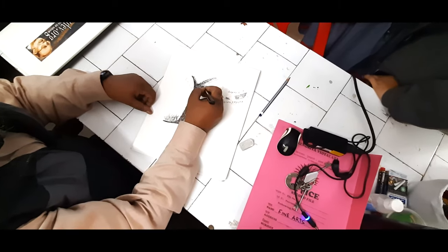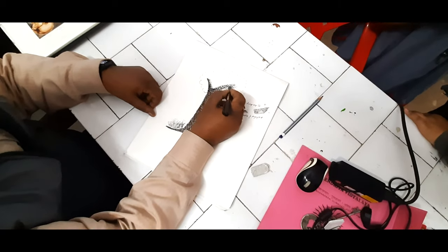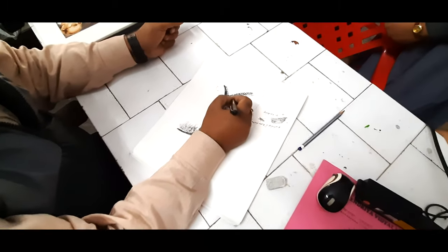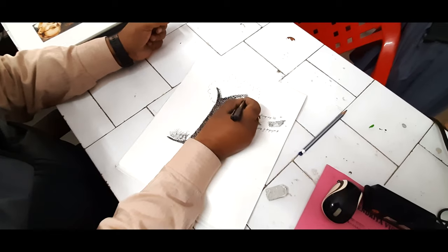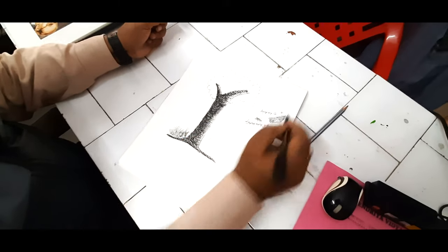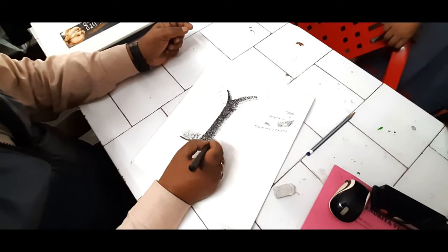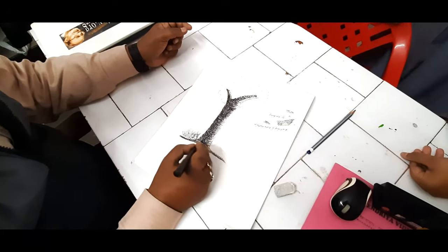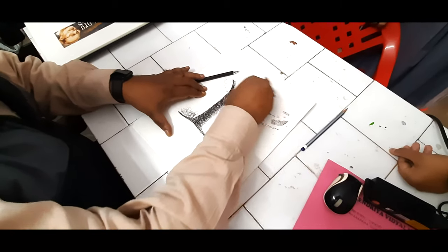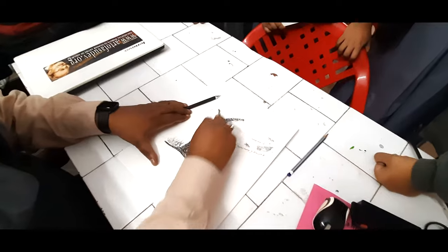Pencil line — the more light it can be, the better. If you are doing it just like that, now you have to remove all your pencil marks. Pencil marks have to be totally removed. Then you will get the actual pencil line.